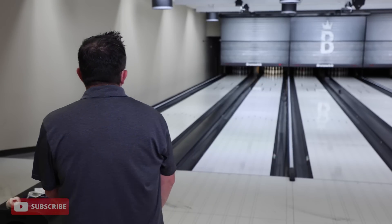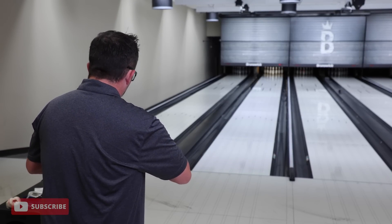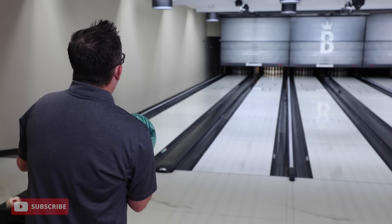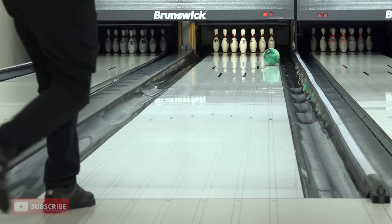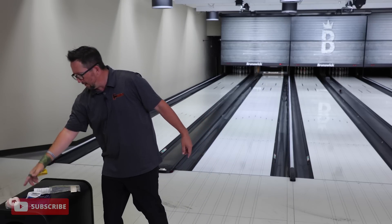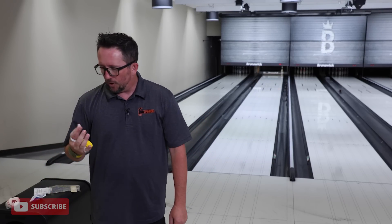Let's throw one more shot. Let's try to get lined up. Let's throw one, at least one strike with the Paragon here. Let's get it to the dry. Let's send it and bend it. Let's send it and bend it. Let's make old Don Johnson proud. We got to give him one more shot. One more shot with the Don Johnson Gold Palm.